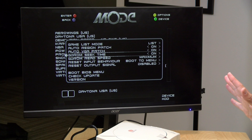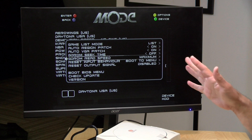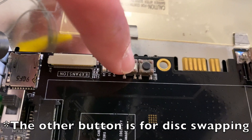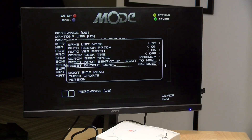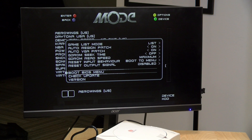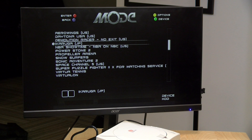GDROM seek time — I have it set to on but I'm going to switch it off just to show you the speed of this thing, because it can emulate the actual time it took for the drive to find things on the disk in case the game is sensitive to that timing. I have the read speed set to maximum for best performance, but if you're seeing games that aren't behaving properly you can adjust that in the menu. The next two options relate to the reset button inside the machine — there are actually two buttons on the card, and these settings determine what happens when those buttons are pushed. You can also boot into the Dreamcast BIOS if you want to manage memory, and check update will install the firmware file we put on the drive. Since we're on the current firmware we don't need to do that, so let's load up a game.